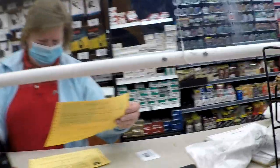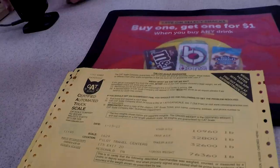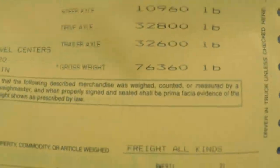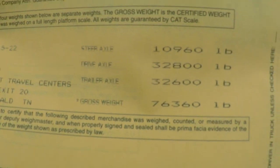All right, that's mine right there, just got to pay for it. That's the second one — I'm paying for the re-weigh. Rewards card. All right, so we did the second weight and looks like the gross weight on the whole truck is going to be 76,360 pounds.